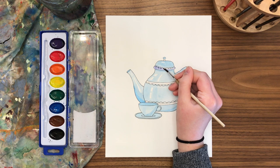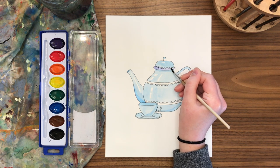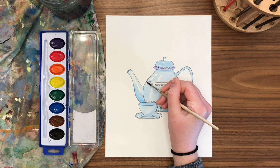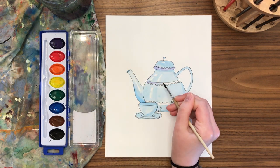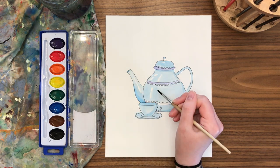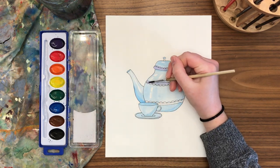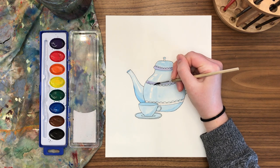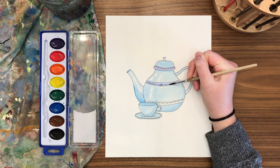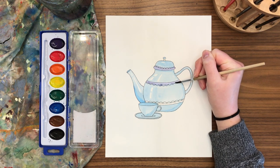Analogous colors are side-by-side neighbors on the color wheel — for example: blue, blue-purple, purple, yellow, yellow-orange, orange. They typically include one primary, one tertiary, and one secondary color. These colors just look nice together because they're not opposites — they're not purple and yellow or red and green. Those opposite pairings are called complementary colors.